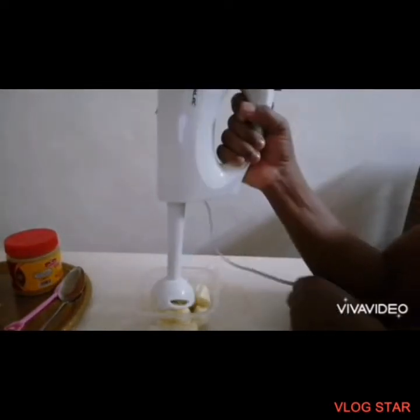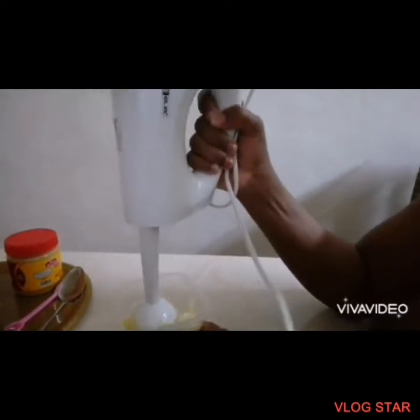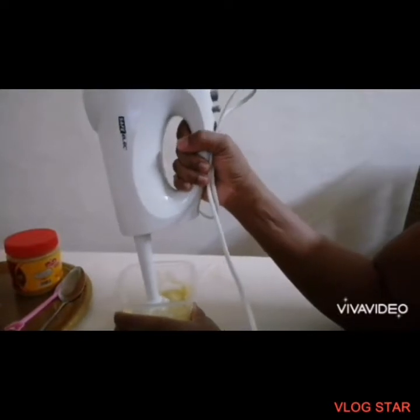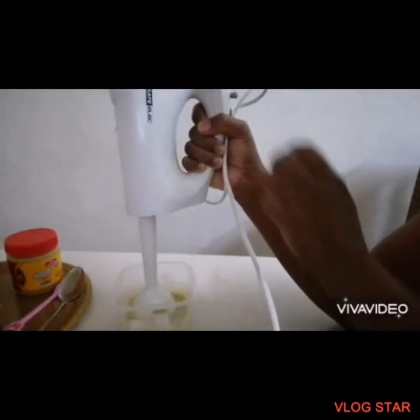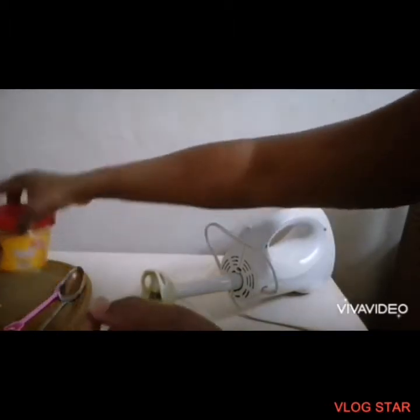I'll be using my hand blender — the rough blender part — to prepare this recipe. So I'm gonna start blending right now. The banana, coconut oil, and honey mixture is already nicely blended into a puree.